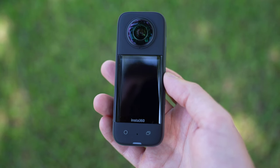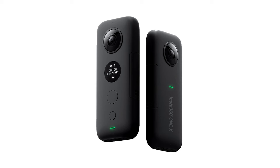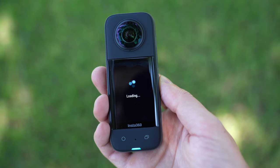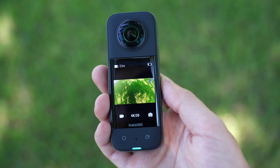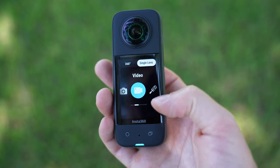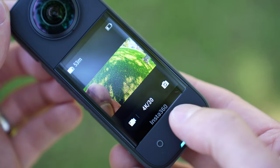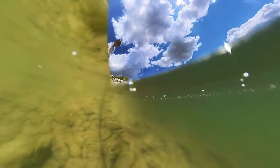The camera itself is a piece of work as well. If you remember the original One X, it was a pebble design with a unicolor circle screen and two buttons. The One X2 added a larger color circle screen with a button on the front and one on the side. This new X3 now features a large squared 2.29-inch color touch screen with tempered glass, two buttons on the side, and two buttons on the front. The whole thing feels solid and durable, and it is waterproof to 33 feet without any cage.